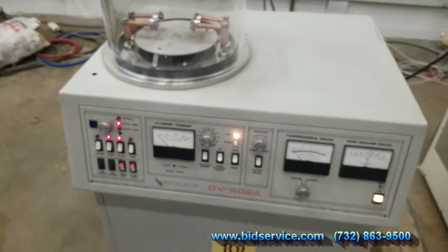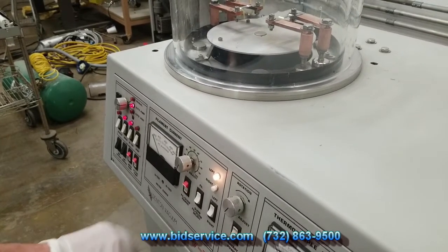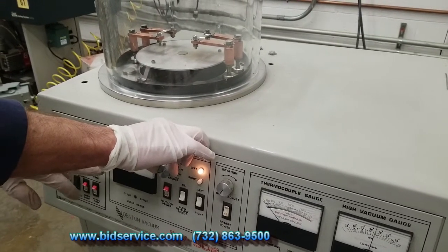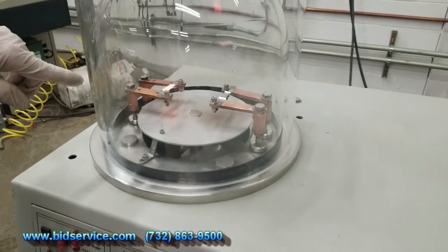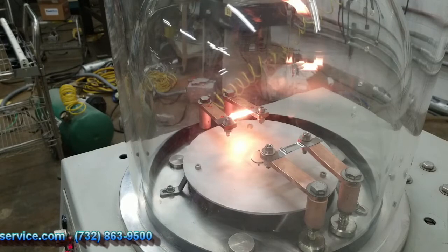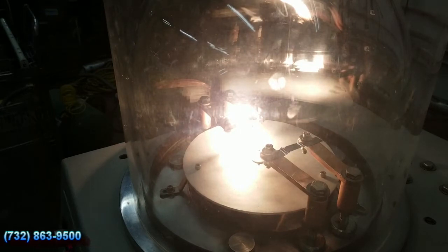I'm going to light up each one of the filaments individually and show you that they are operational. I'm on the left side now, so I'll go ahead and turn the filament low power on. Now I'm going to increase the current — you can see it slowly increasing. You can see it's glowing around 100 amps. The boat is lighting up and heating up. It's about 150 amps right now, at about 60% power.